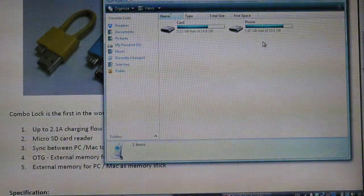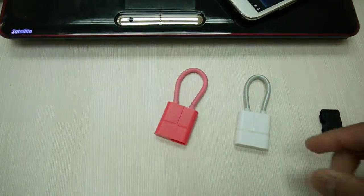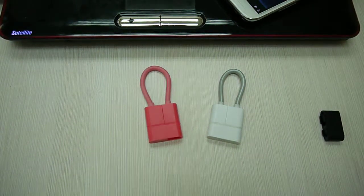So this is the first cable in the world that you can do OTG, memory stick, charge, synchronized, and card reader — everything in one.